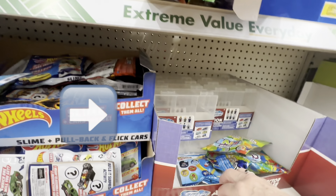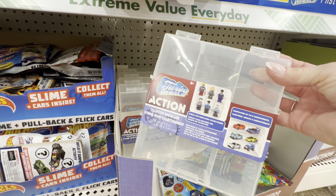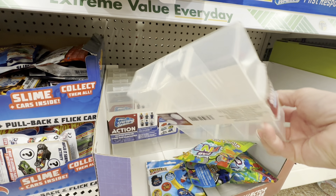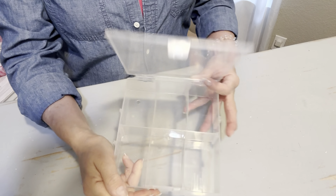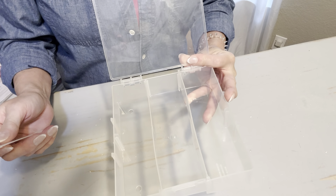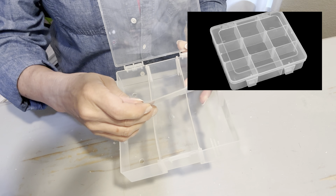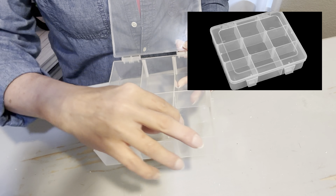Once you enter your Dollar Tree, go straight back to the kids section where you will find an area for matchbox cars and Legos. It's usually in this section that you will find these divided clear boxes. I'm going to show you six different purposes around your house for these boxes, and one of the things I love most about them is that they have removable dividers.